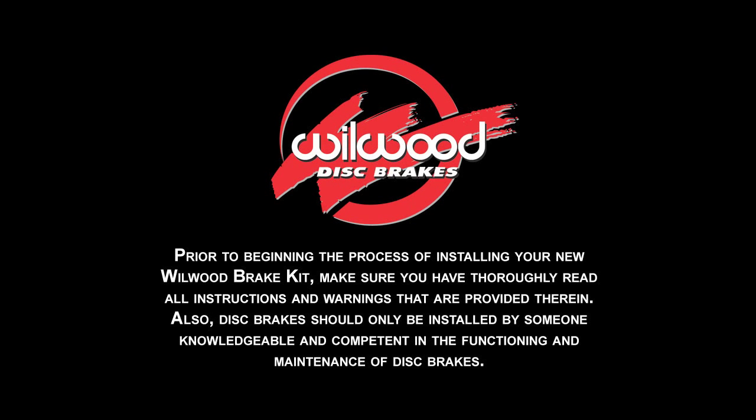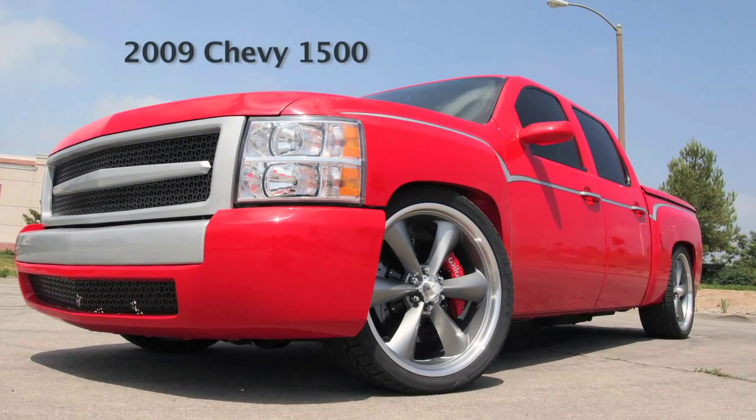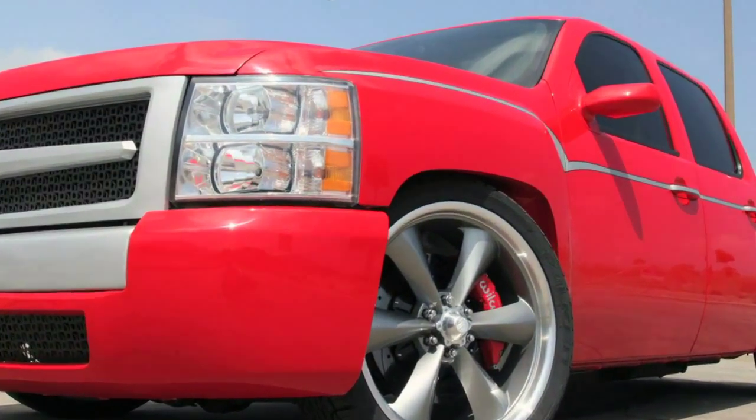Welcome to the how-to section of the Wheelwood Disc Brake website. In this video, we'll show you how to install front and rear disc brakes on a 2009 Chevy 1500 truck.